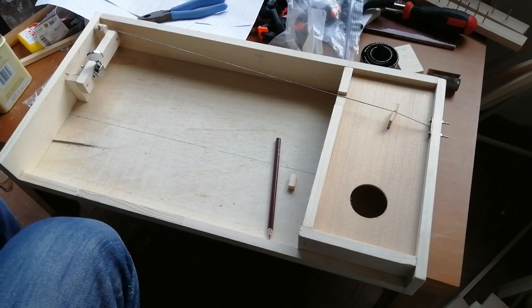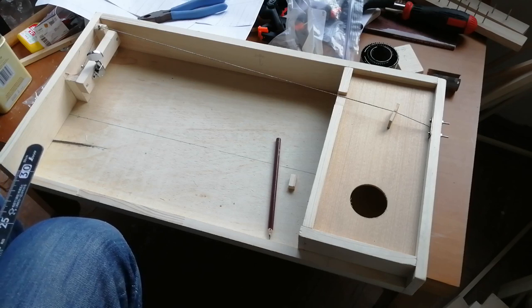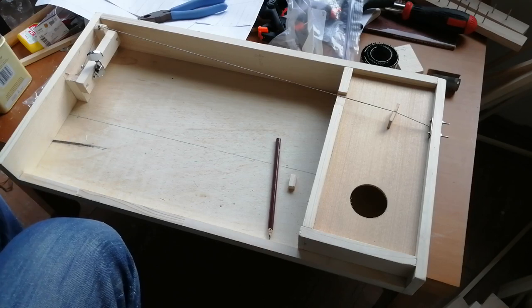I've tuned the string up to the tension it would be on a guitar. It's a very rusty old string that I grabbed off my old diddly bow. But with that in mind, it's way louder than I thought it would be, playing it as if it was a clavichord.